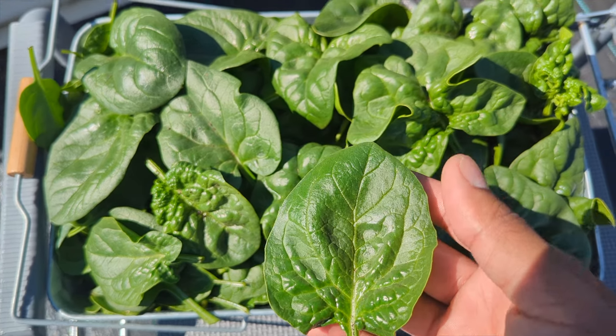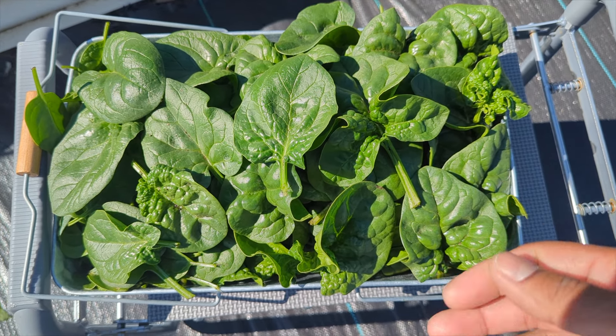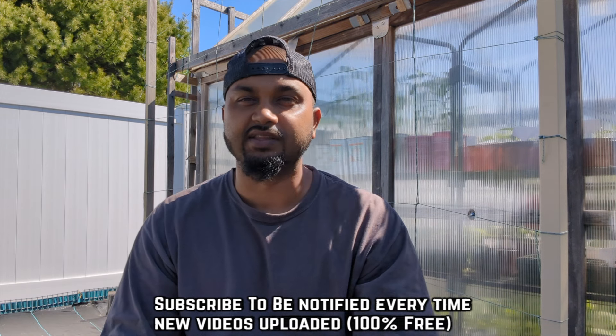I'm always blessed and grateful for whatever harvest I get from my garden — I can give some to my neighbors and keep some for ourselves. Honestly, I didn't do much with the spinach. All I did was transplant it, add some fresh soil, and add a little bit of dry grass clippings to increase nitrogen. I might sprinkle some coffee grounds too, which helps get rid of bugs and also increases nitrogen — spinach loves that.